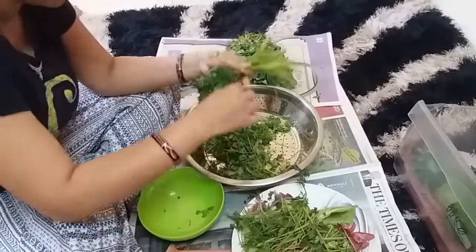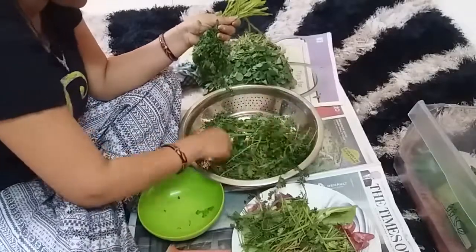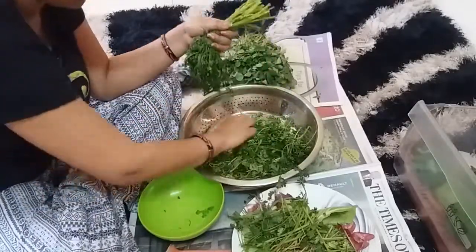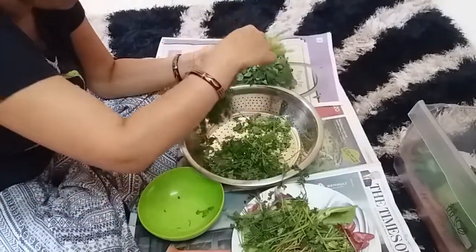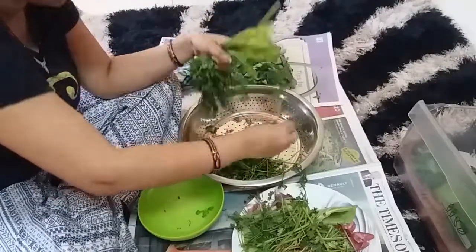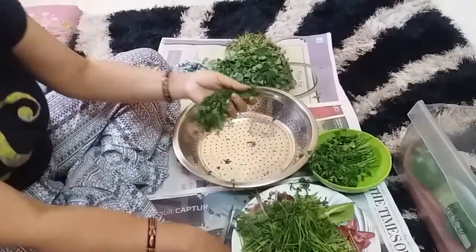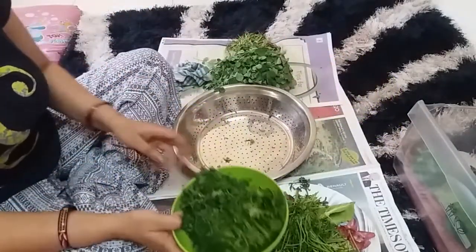These techniques are for working women and girls who work at home — they can watch this and do it. It's very easy. You only need to give one hour on Sunday or Saturday. Plan your weekly meals and your whole week will be easier when it comes to making food.